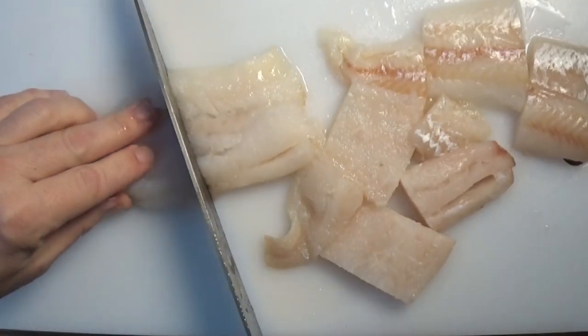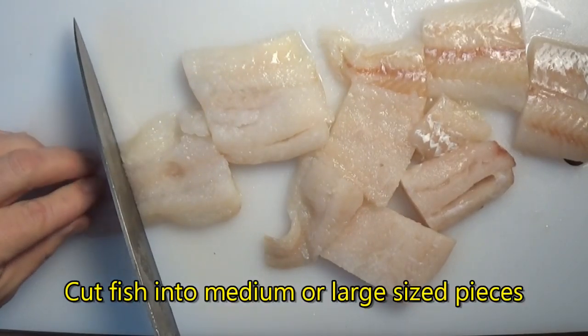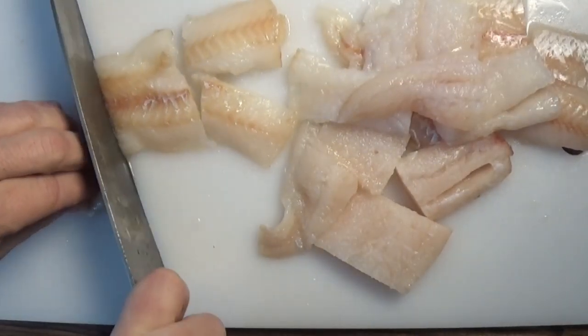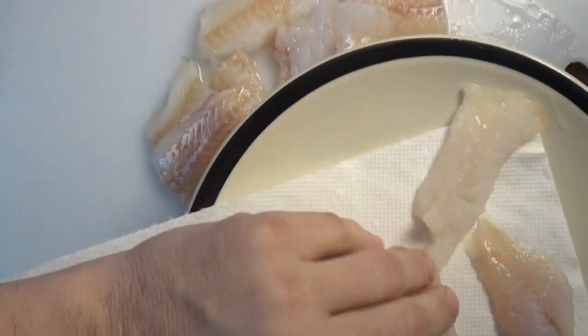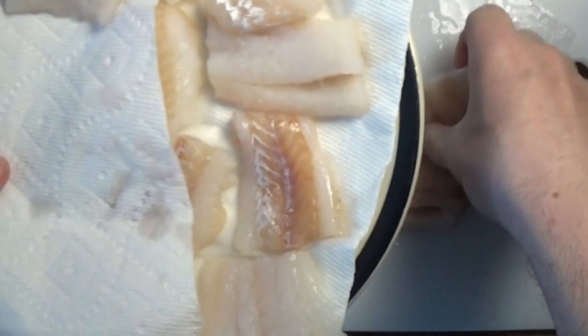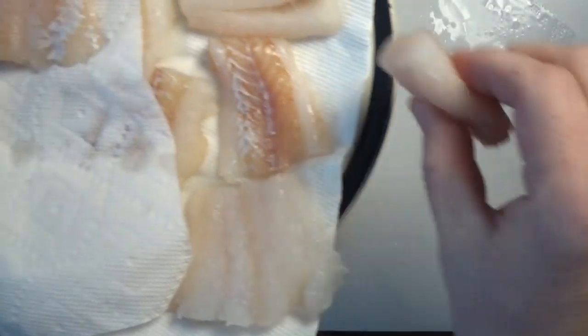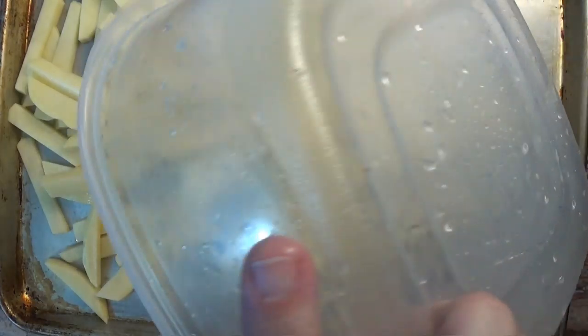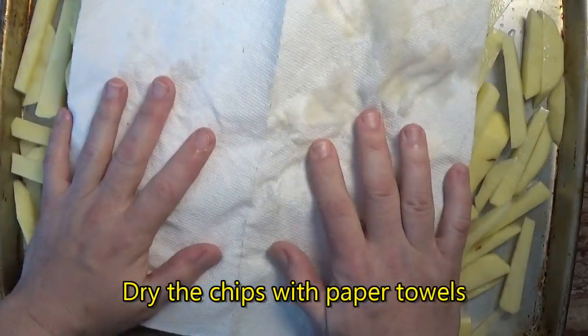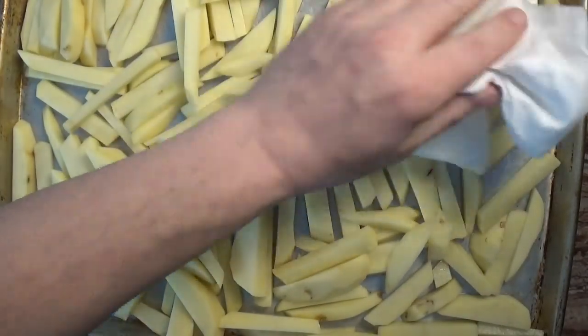Next, we prepare the fish. We slice some fish fillets into medium-sized pieces and dry them with paper towels. This will help the batter stick to the fish. We also drain the water from the chips and dry them off as well. The chips need to be dried off because we'll be frying them in hot oil, and as they say, oil and water don't mix.